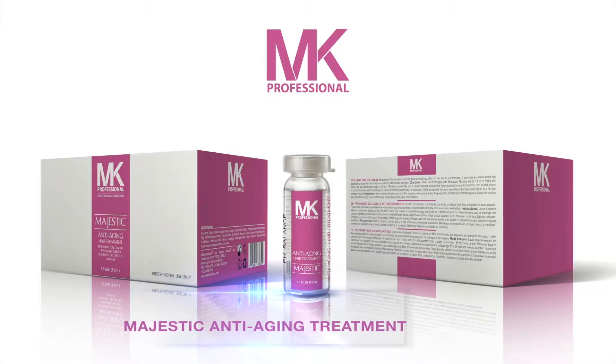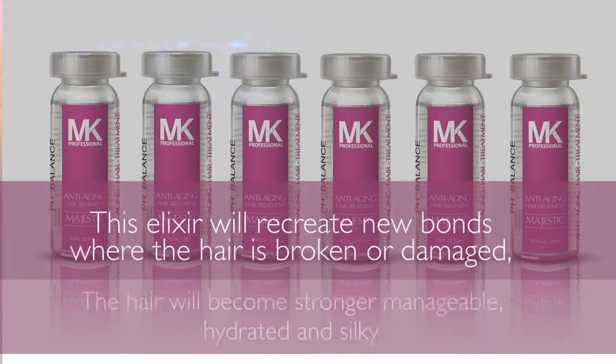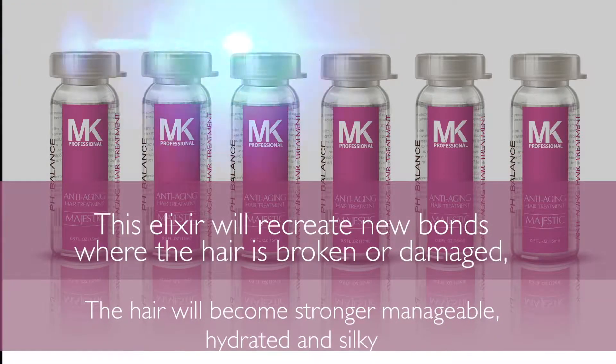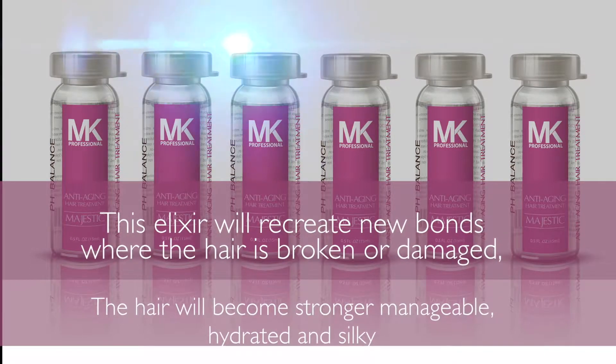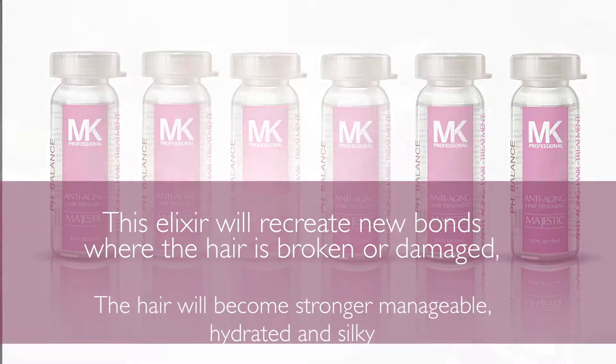Majestic anti-ageing treatment. This elixir will recreate new bonds where the hair is broken or damaged. The hair will become stronger, manageable, hydrated and silky.